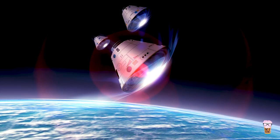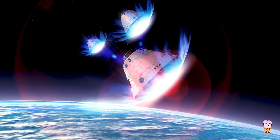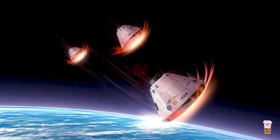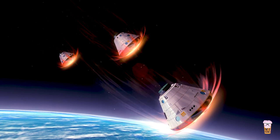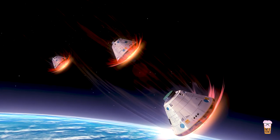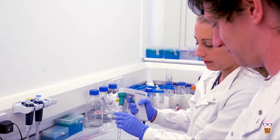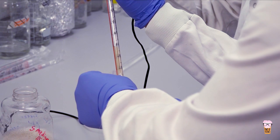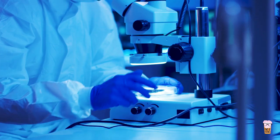The worms remained in the MELFI until they were sent back down to us on Earth. The Dragon capsule successfully de-docked from the International Space Station on the 13th of January 2019, and later splash-landed in the Pacific Ocean near Mexico. These samples were then shipped back to us in the lab in the UK.